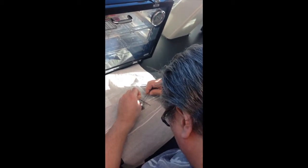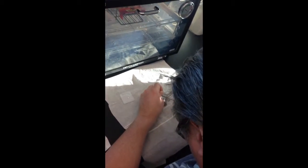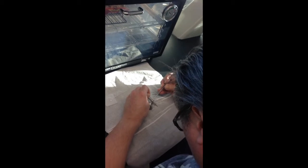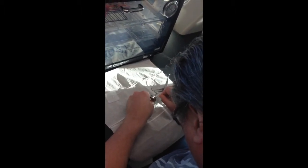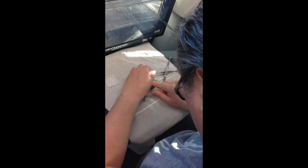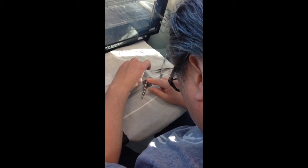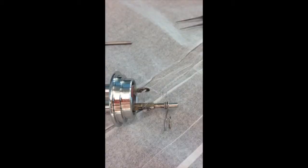Try to even out the spacing of the loops while loosening the fuse from the allen wrench. Begin to slide the wrench out. This is what a properly wrapped fuse wire looks like.